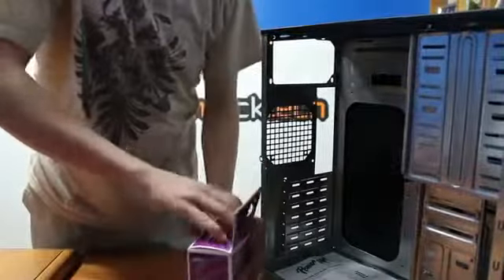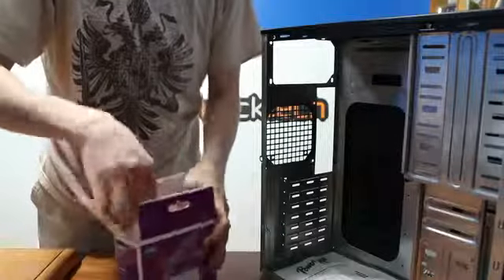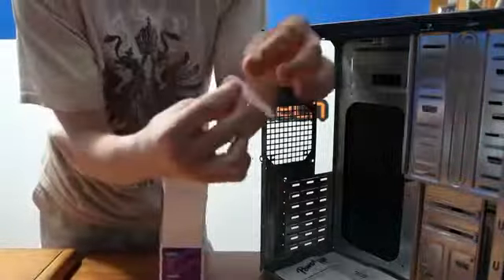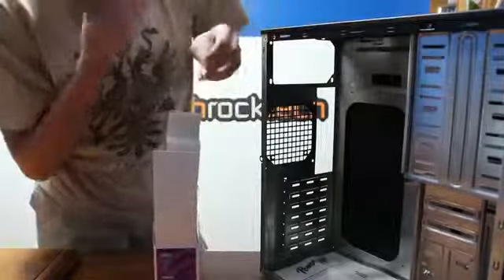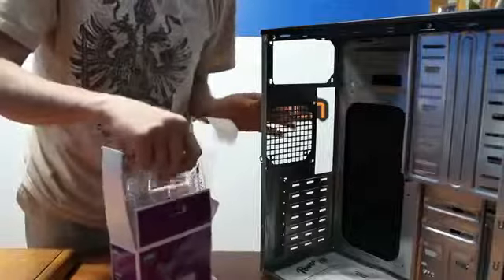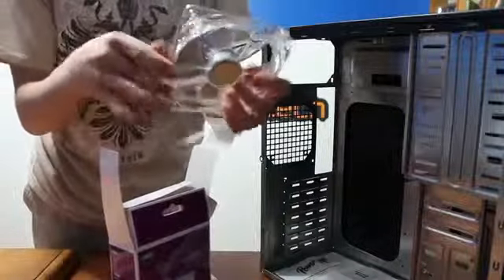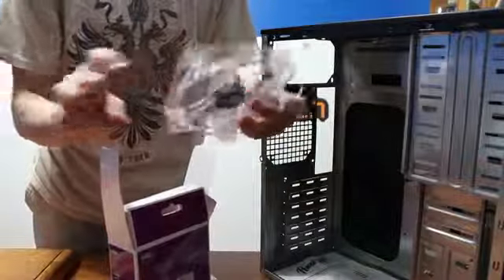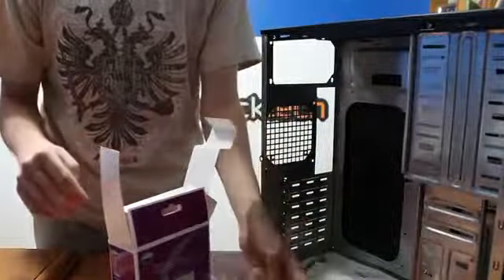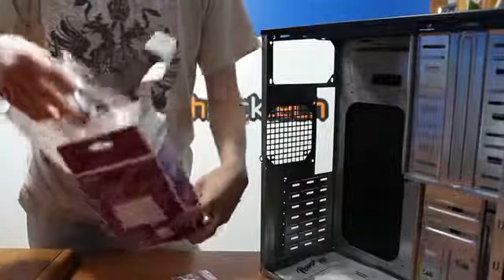I'm going to open up this box here. Most fans come with screws and a metal bracket. In this case, I got two of these LED quiet fans from Cooler Master on Newegg. They were, I think, the cheapest two-fan pack, and that's how many I needed for this case.